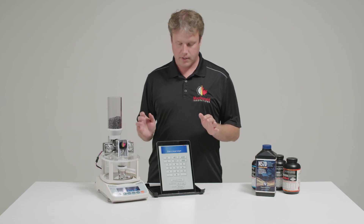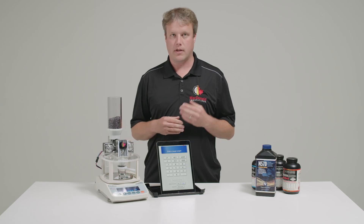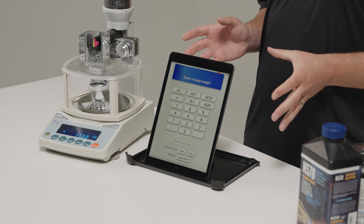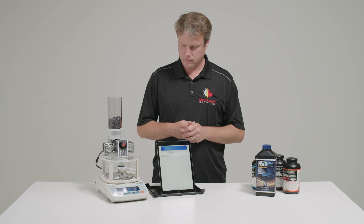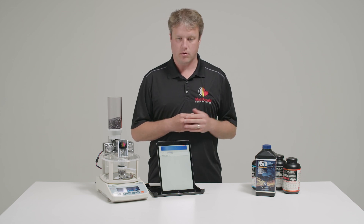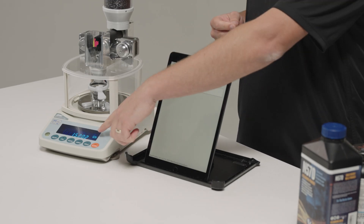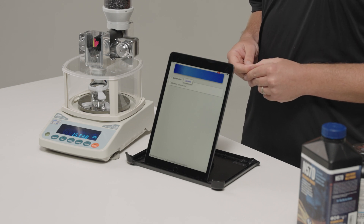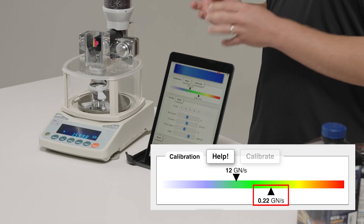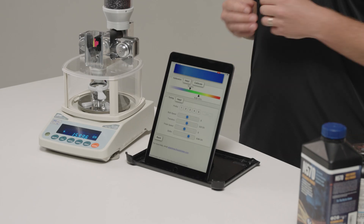Now with the scale tilted forward a little bit, I'm going to press slow so the tube will run consistently. We can see that the flow is coming out fairly steadily and consistently, and the number on the scale display is counting up steadily. The calibration finished and we have a measured flow rate of 0.22 - that's perfect, right where we want it. But we had to adjust the tilt of the scale to reach that with this powder. When we go back to the other powders, we just need to remove that shim, put the scale back to the way it was, calibrate, and we should be back where we were before.